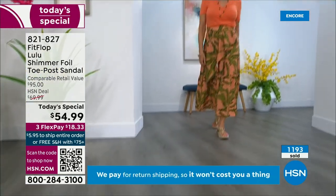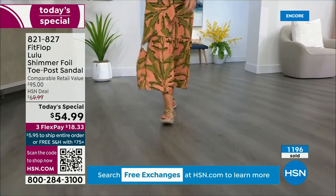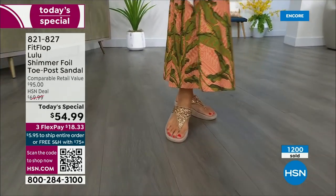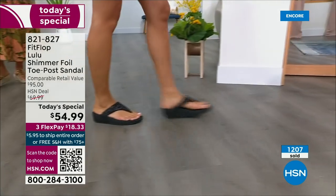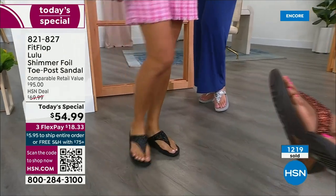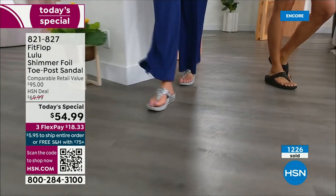How many countries is FitFlop available in now? I mean, it's global — 60-something, a lot. It started over in the UK. I know it's in Canada because I met some Canadian ladies at one of the theme parks and we were literally hanging on a ride with feet dangling and I noticed they had FitFlops. My kids get so embarrassed of me.